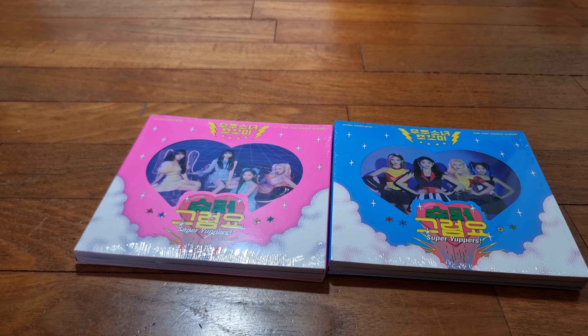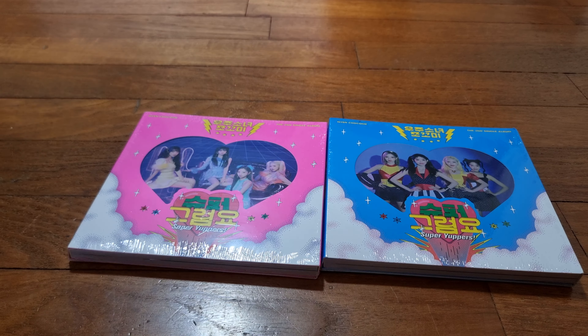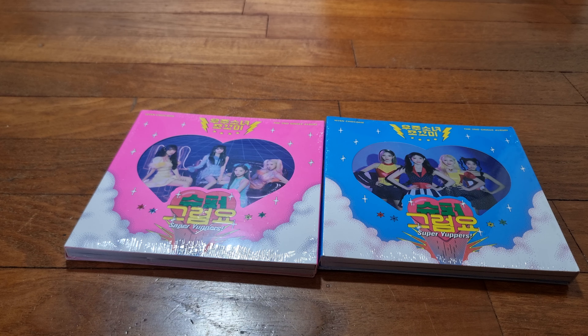Hi, and welcome to another unboxing. This time we will be unboxing Uju Sonio Chokumi's second single album, Super Columnios, Super Yapus.